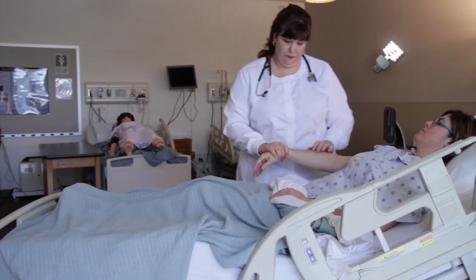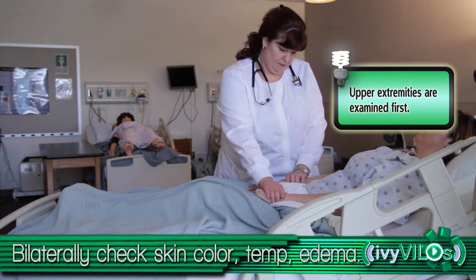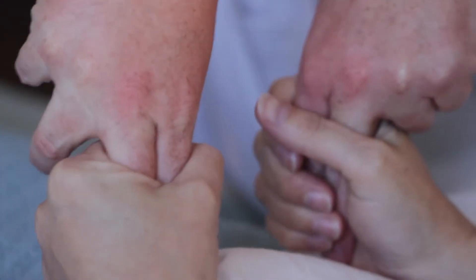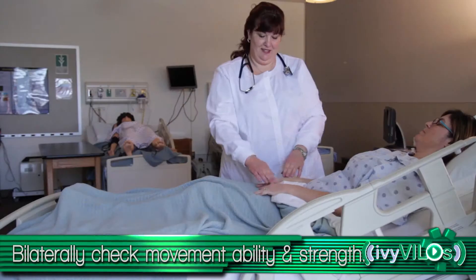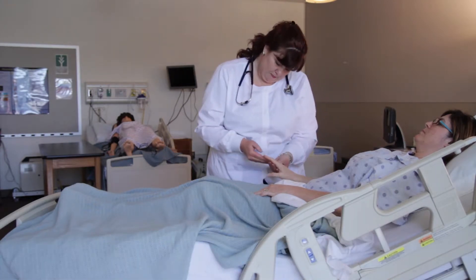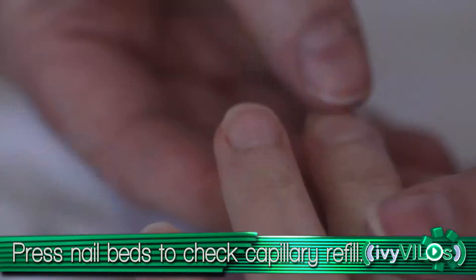Upper extremities are examined first. Look at skin color, temperature, and edema bilaterally. Place two fingers in the hands of the patient for hand grips. Ask the patient to squeeze your fingers as hard as they can. Assess the patient's movement abilities and muscle strength bilaterally. Check the patient's capillary refill by pressing down on the nail beds on the patient's fingers.